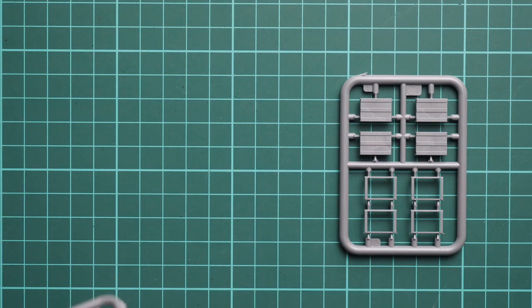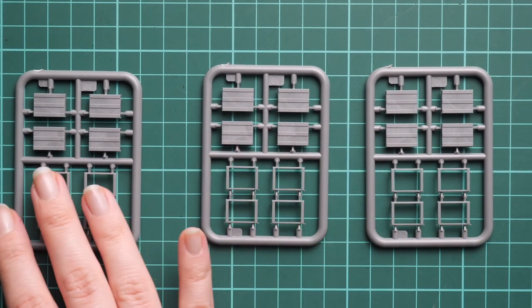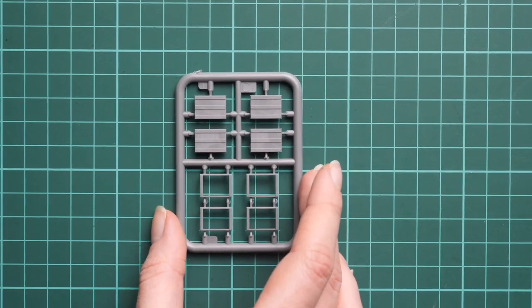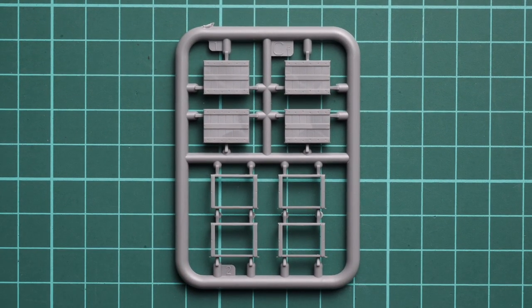Next we come to something specific for today's version: the fruit boxes. They should be placed on the rear side — I don't think placing fruit boxes on top of the vehicle would be smart. It's nice that MiniArt decided to do such a combo. Note that there is no figure included, even though it would be cool to see a figure in a standing position, maybe unloading boxes from the rear, to make the whole build look like a complete scene.